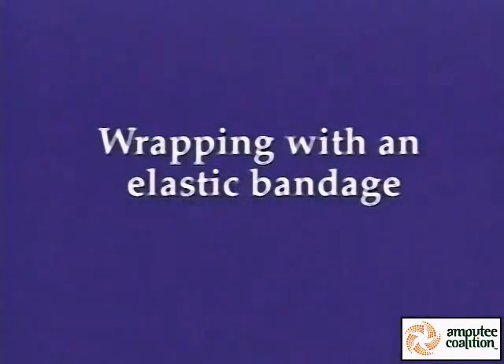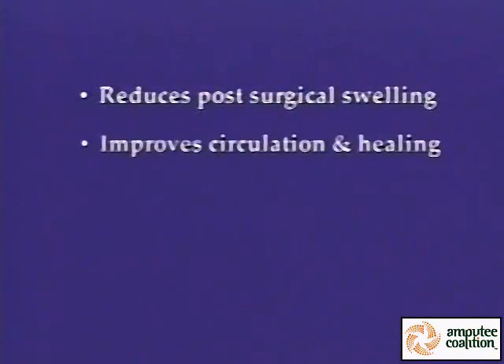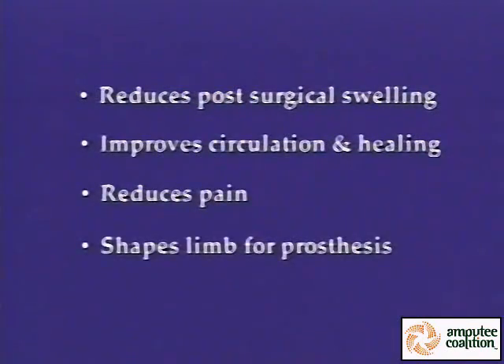Wrapping with an elastic bandage reduces post-surgical swelling, improves circulation and healing, reduces pain, and shapes the limb for a prosthesis.